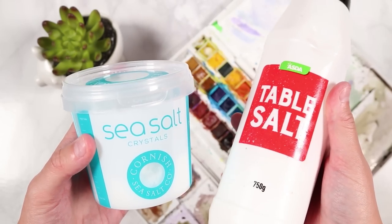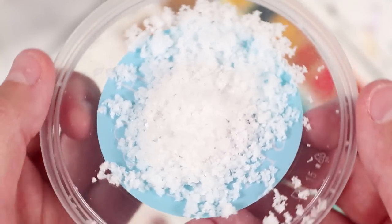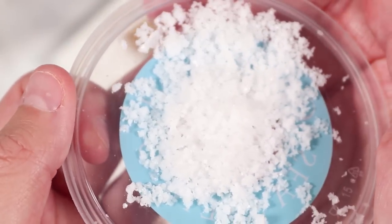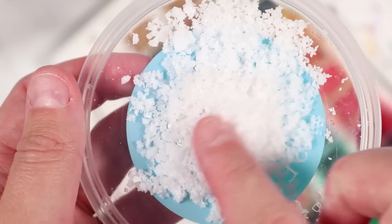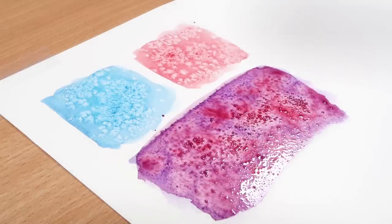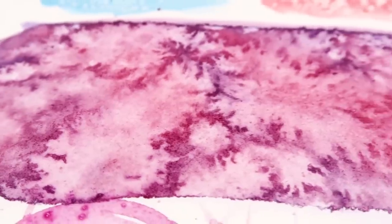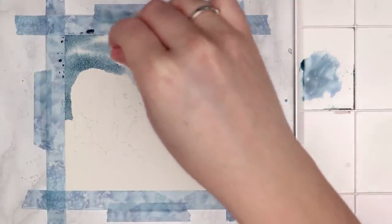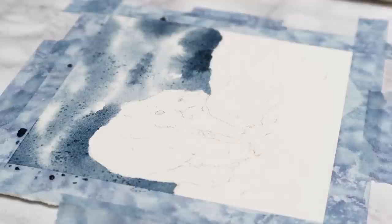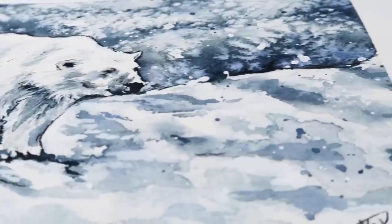The next supply is salt, which I've talked about a lot on my channel because it creates such a cool and interesting effect. You can use any type of salt — normal table salt or chunkier salt like sea salt. You sprinkle it onto wet watercolour after finishing your wash, while it's still wet. It creates really interesting effects that work well with wintry landscapes, snowy scenery, or flowers to create the look of blossom. Note: it doesn't work with all types of watercolour paper, so if you're having problems, it's probably the paper.